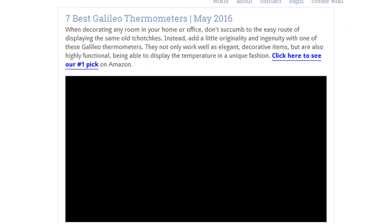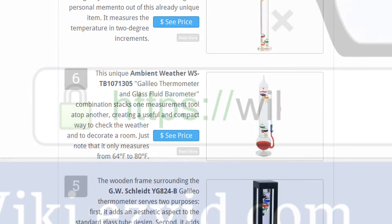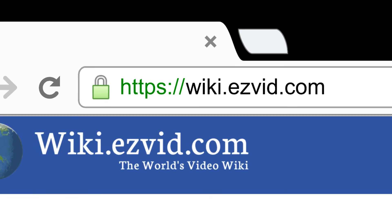To see all this stuff, go to wiki.easybit.com and search for Galileo thermometers, or click beneath this video.